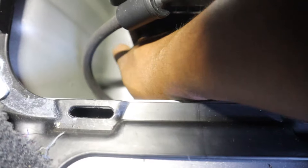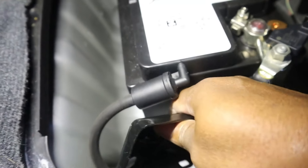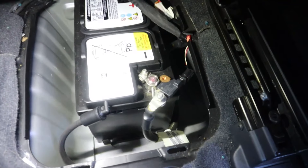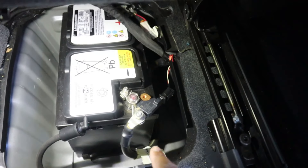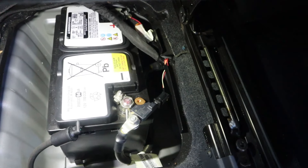I went ahead and loosened it, got these two bolts out, and now I can pull this bracket out of here. Just be careful working around all this metal with the terminal still connected.